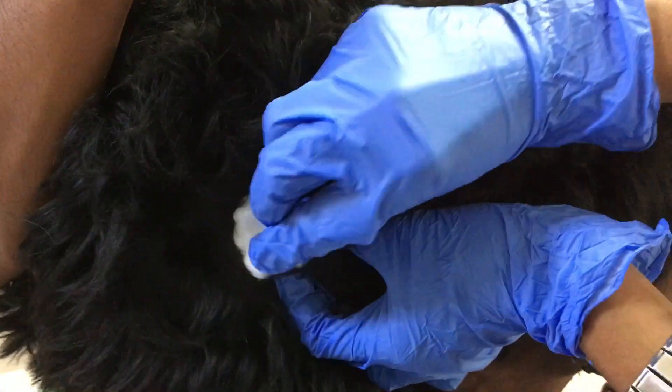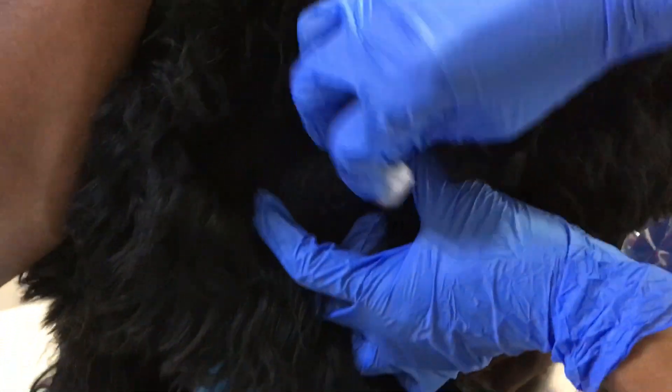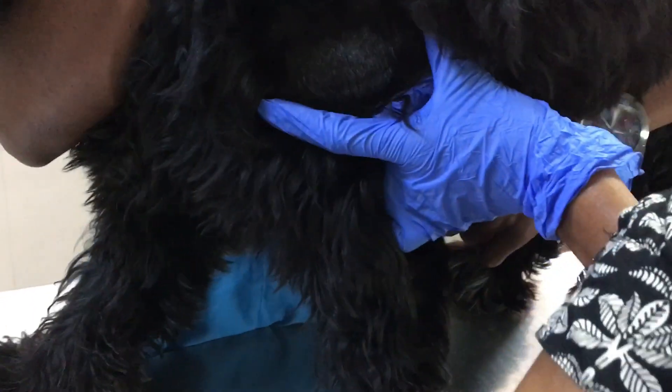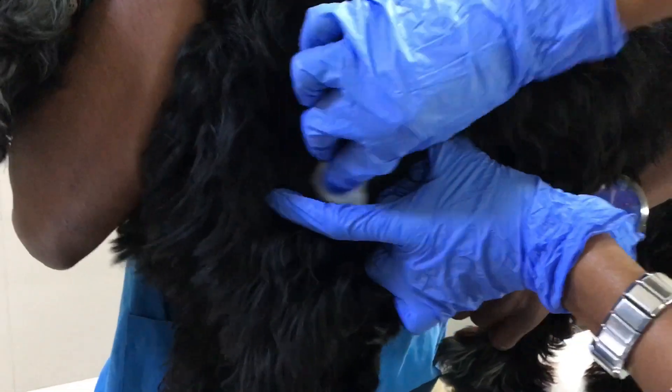The area to be sampled will be cleanly shaved. Then the site will be sterilized using betadine and surgical spirit.